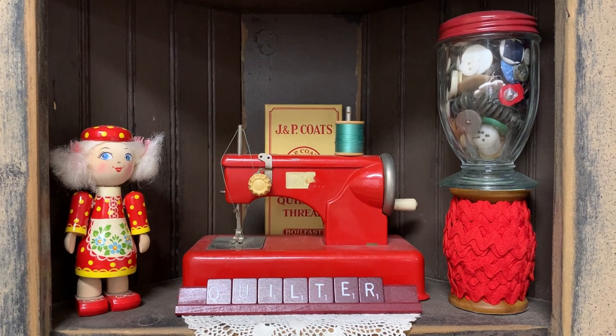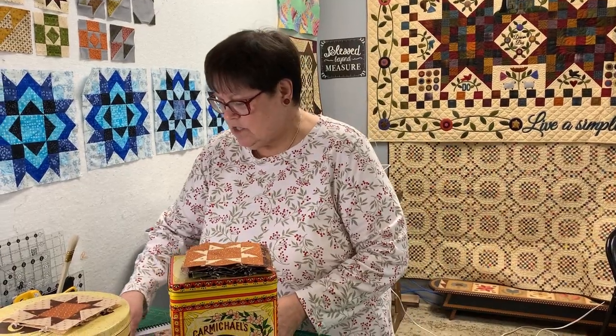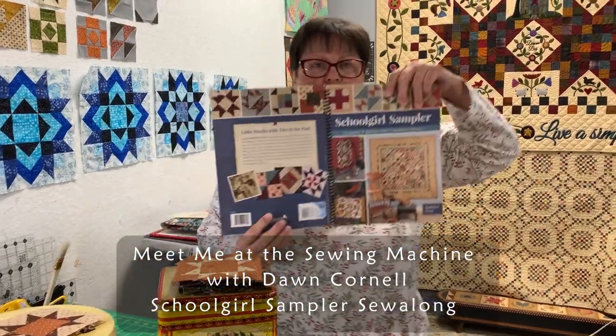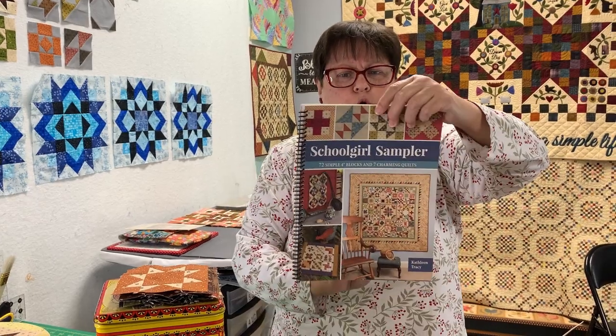Good morning! It's back to the sewing machine, back to the old grind, back to the schoolgirl sampler blocks. Oh my goodness, look at that — we're on block 39 and 40! 39 and 40!